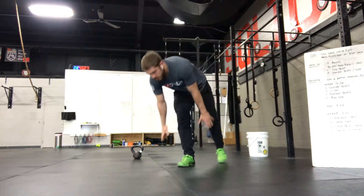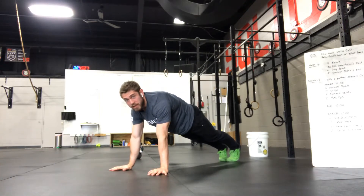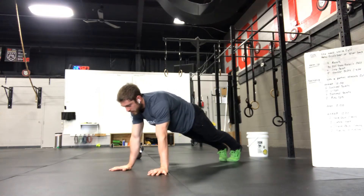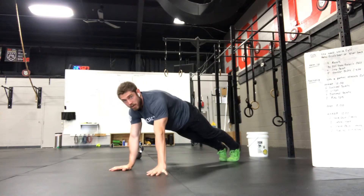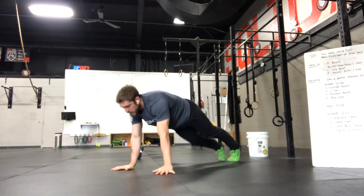Last is shoulder shifts — you can do these in a push-up position. Good plank, quads, butt, and belly tight, and then shift to one side. You can just pick your fingers up, or if you feel good, shift all the way and pick your hand up off the ground.